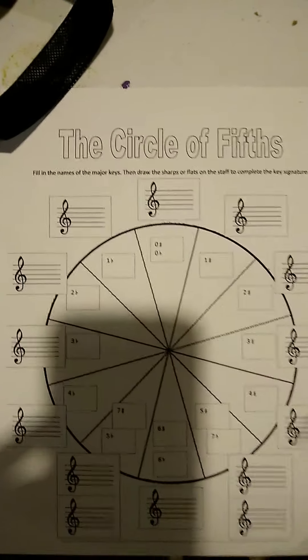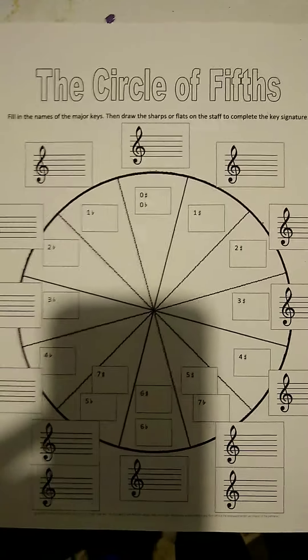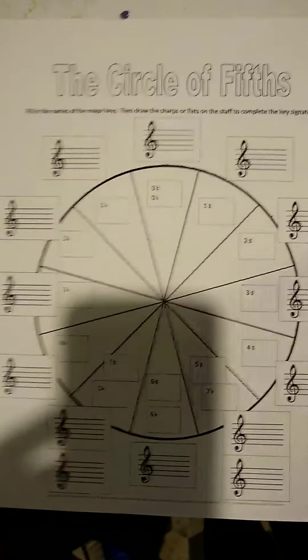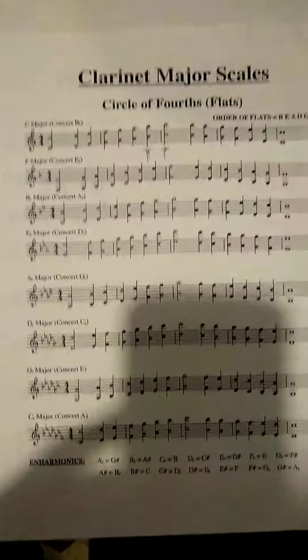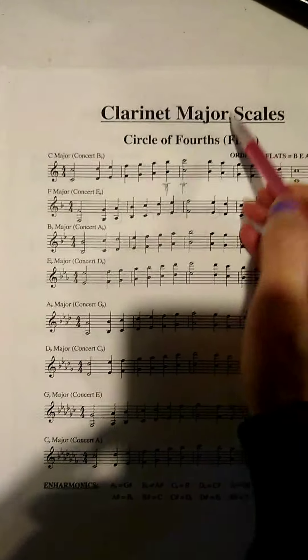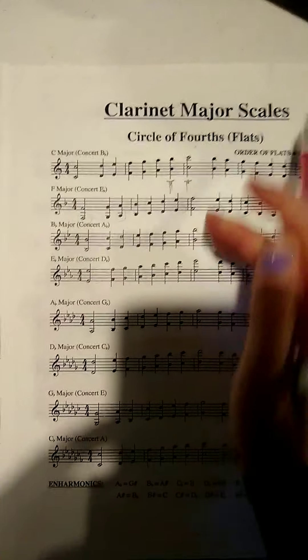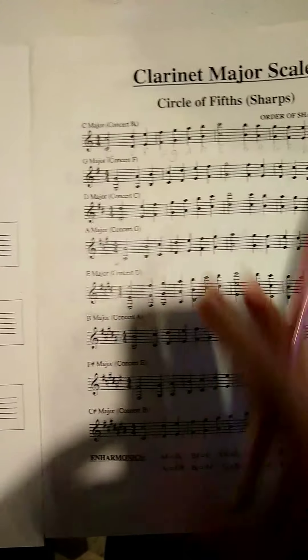Some of you are struggling with this circle of fifths worksheet, so here's what you need. You need this sheet and then you need your major scale sheet. I'm using the clarinet one, but you can use whatever instrument you have. There should be two sides to your sheet: circle of fourths and then the back side, circle of fifths. This is the sharp side, this is the flat side.